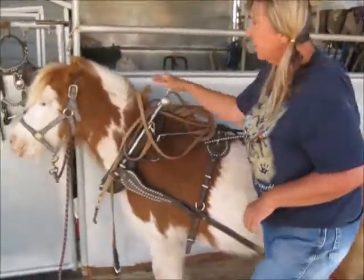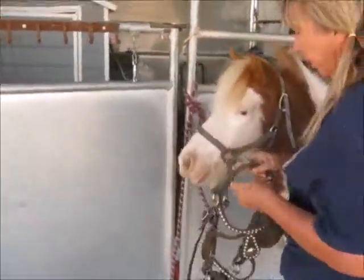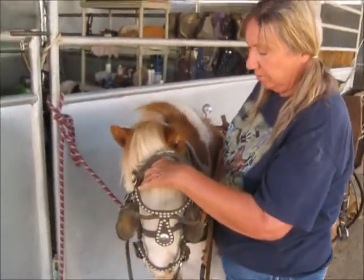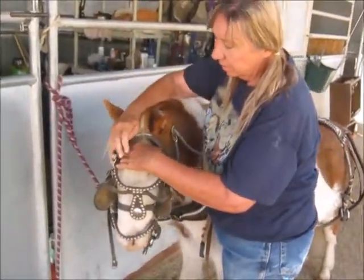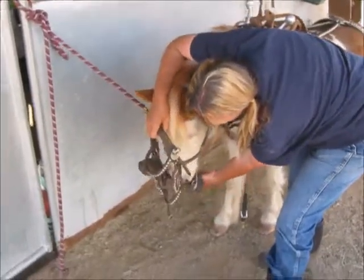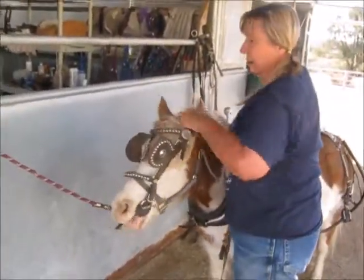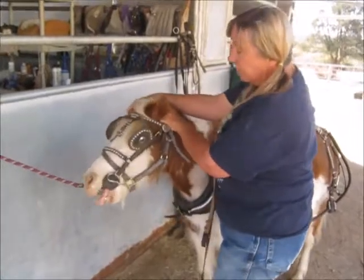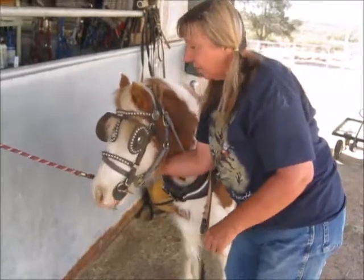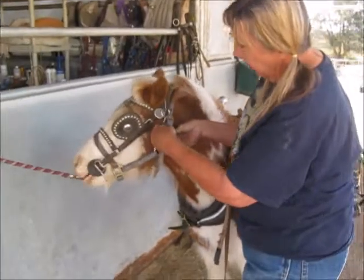The next thing will be the bridle. I had to put it right over her halter today. To bridle a horse, put the bridle over the nose, hand over between the ears, because sometimes they don't want the bit. Get her head down low — thumb is inside the mouth, the mouth opens up, the bridle goes on. Over the farthest ear first. Now you've got your pony bridled. Get the throat latch right here and get it on.